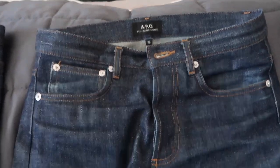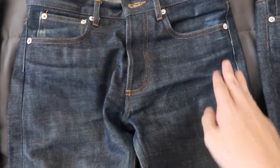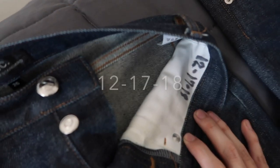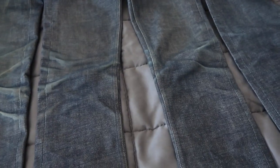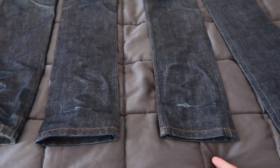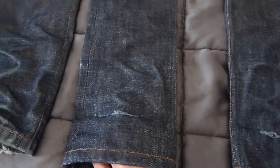Moving on to the second pair — we've got some slight whiskering already. You can see where they're coming in, where they're going to come in. This pair was first worn 12-7-18, so about a year and a half of wear. On the knees, not so much wear — for the next two pairs I mainly worked at a call center, so I was sitting down the majority of the time.